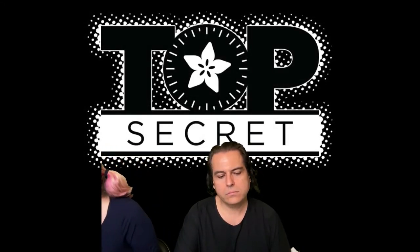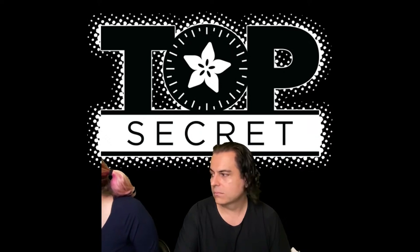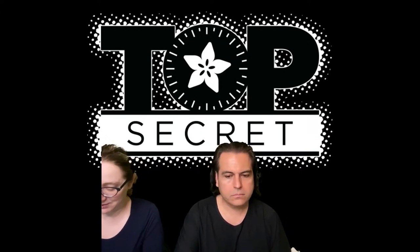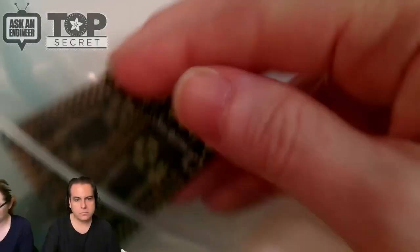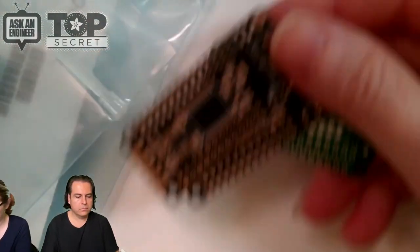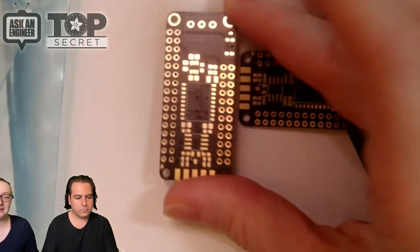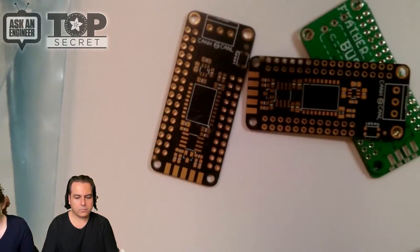We've got — hold on — here they are. So some other boards that we are finally getting to are all these canvas feathers and accessories. We designed these canvas feather wings and we also have an itsy bitsy wing.